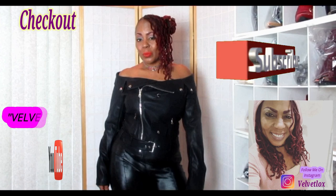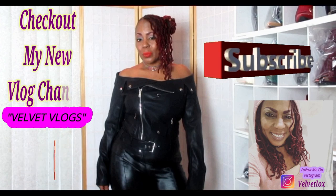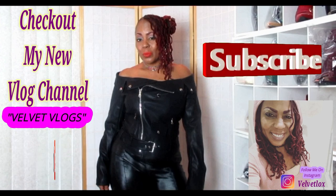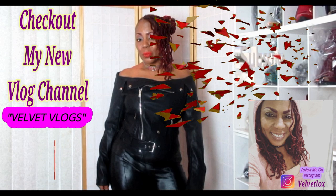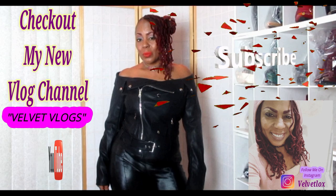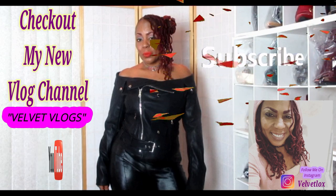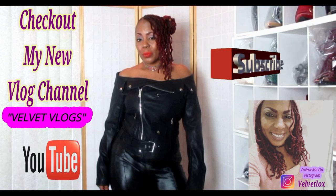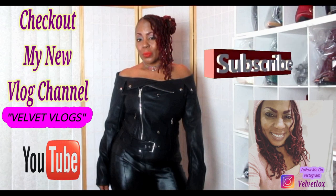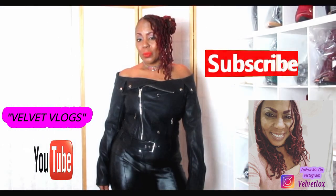Welcome, YouTube family. This is Velvet Vlogs introducing to you my new channel, and this channel is called Velvet Vlogs. On this channel you will see hair videos, skin care videos, as well as family vlogs. So check it out — go down below, click those links, subscribe, and turn on your notification bell. I will see you there.